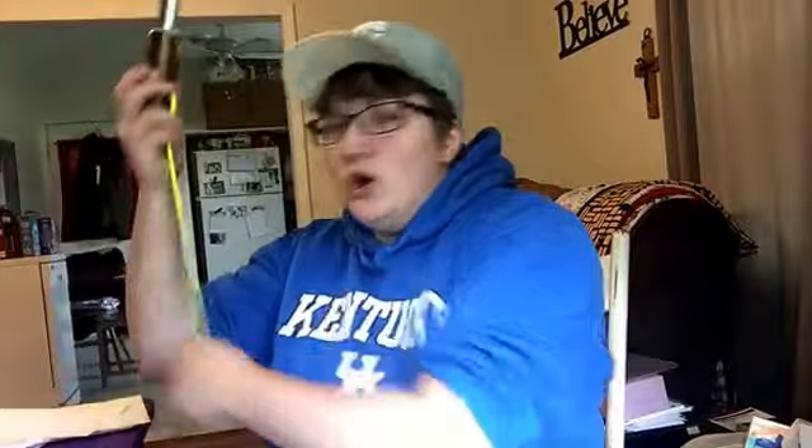Hey guys, got another video coming at you. This one is the all-weather fire starter — this was one of my graduation presents to myself. I wanted one of these for a long time. They're like 35 bucks, but the magnesium has a lifetime warranty. I'm in the process of contacting the company to make sure I don't say something that isn't true, but I will update you when I know more about that. This is the Navigator — I believe it's the biggest option.